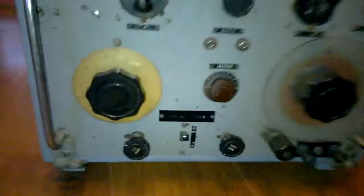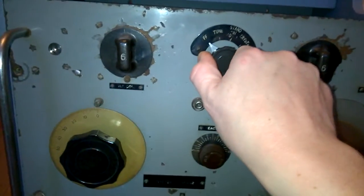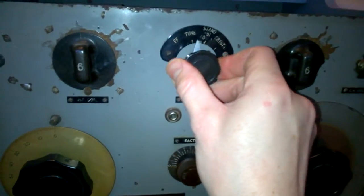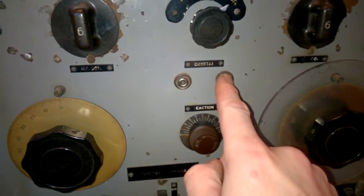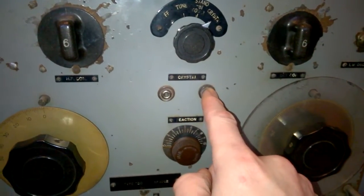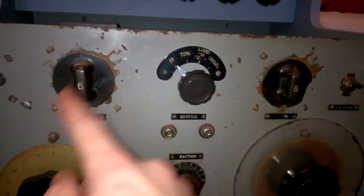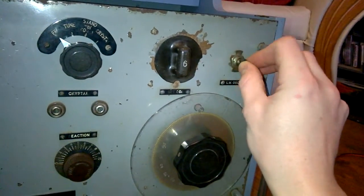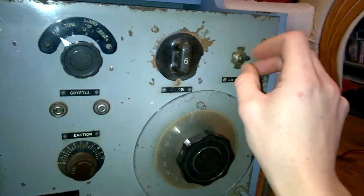Let's have a quick look at the front. There's your on/off switch — it's off there. You can switch it to tune, standby, and crystal mode, which means if you had a crystal in these sockets here, you could use it without power as a crystal receiver in an emergency. That's where your in-use set of waveband coils goes. There's also a low frequency oscillator switch — the switch functions but it's missing the toggle.